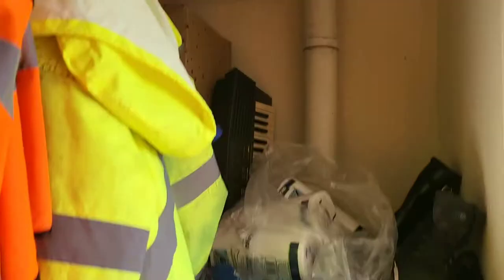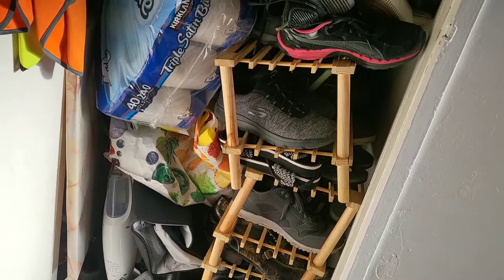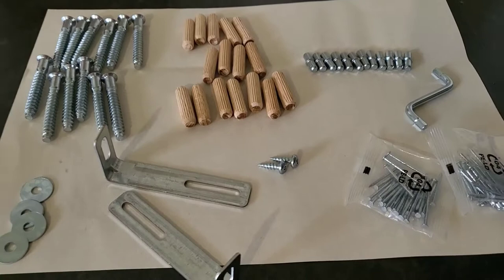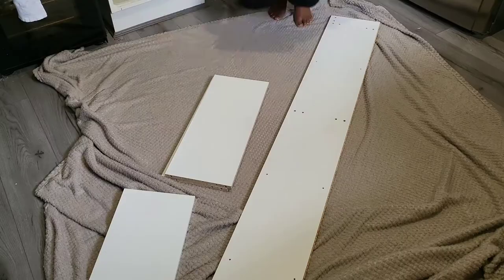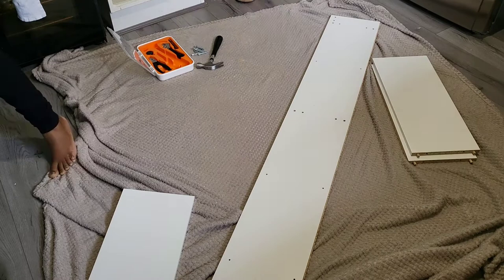So I needed to measure to see how much we can actually use and then get some storage solutions to fit in there. After all the measurements I decided to get the Gatsby bookshelf from Ikea — I know I'm not pronouncing it right but that's how it is spelled. The first step was to put the bookcases together. I got two of them because I felt they would fit in the cupboard.